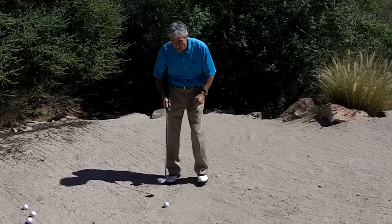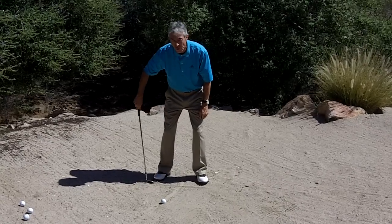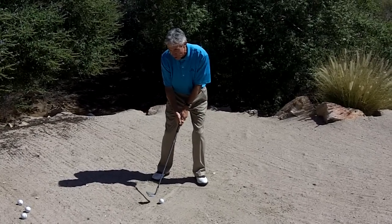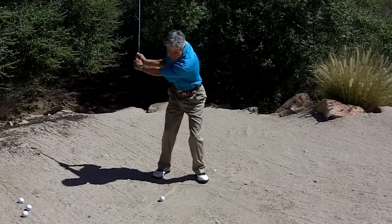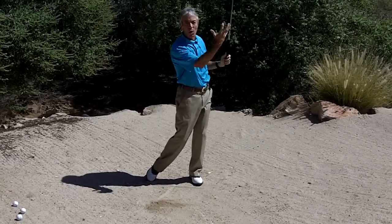Let's go ahead and play the ball forward of center — drawing a line here. I've got the ball forward of my center line, face open, and I'm going to make a relatively full swing to use the loft and get the ball up and out.